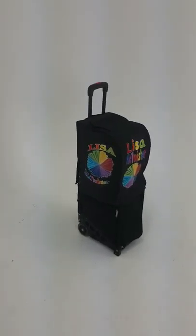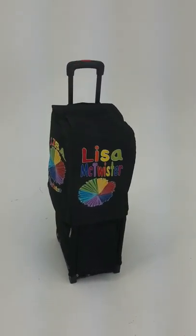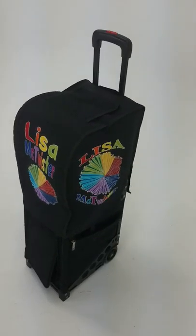Hello friends, this is Lisa. I'd like to introduce you to my brand new bag. This is the Aloha from bagaloon.com.